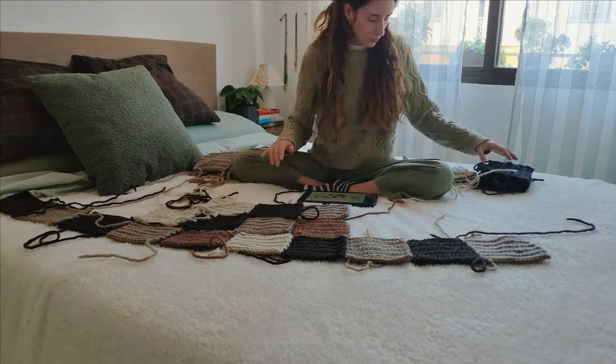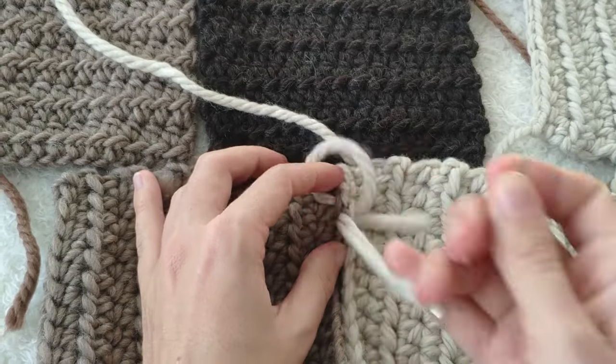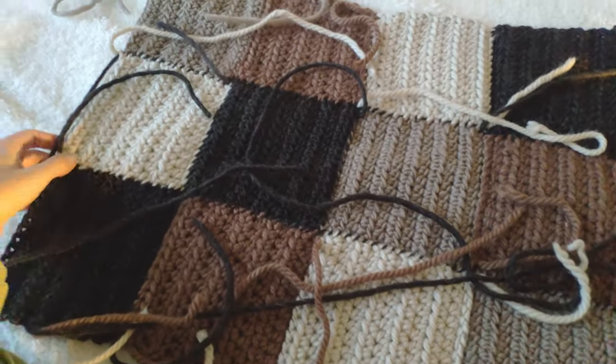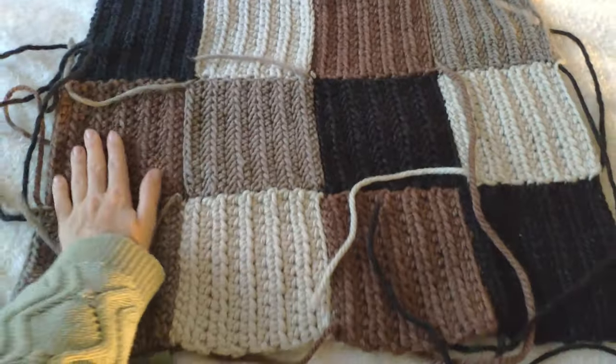Once I had all the pieces I started sewing to attach everything. I started with the body, then the arms, and finished with the ribbing. I was so excited and I can't wait to show you the final piece — so let's get into it.